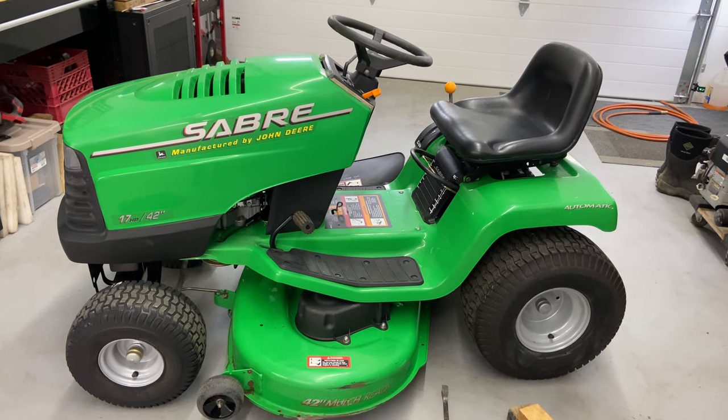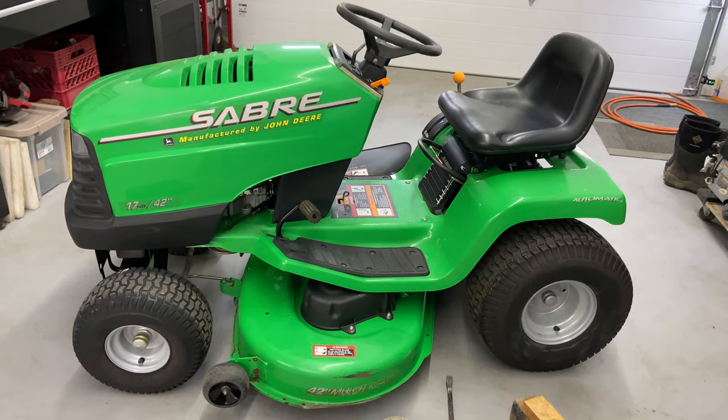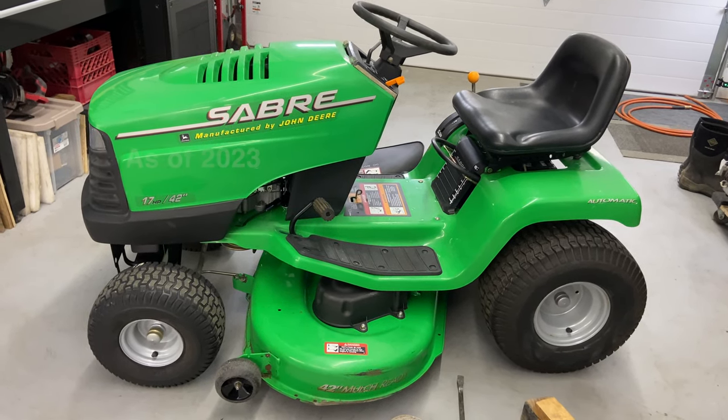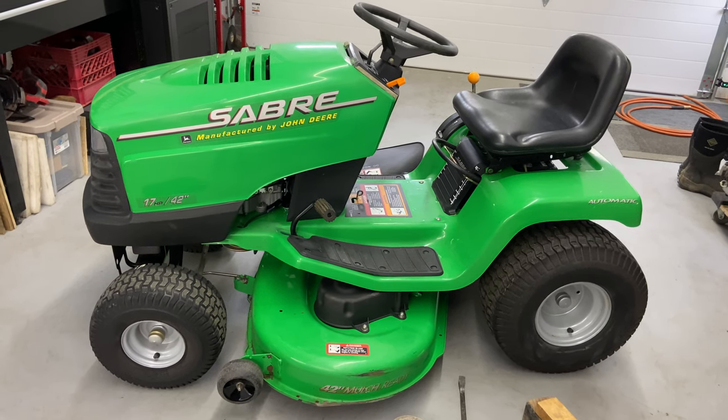Hey everybody, this is Brad from Johnson Small Engines, better known as the one-hand mechanic. If I can do it, you can too. Today we have here a John Deere Sabre. This is actually 23 years old. This is a 17 horsepower, 42-inch cut, and I'm going to show you guys how to install a mower deck belt.